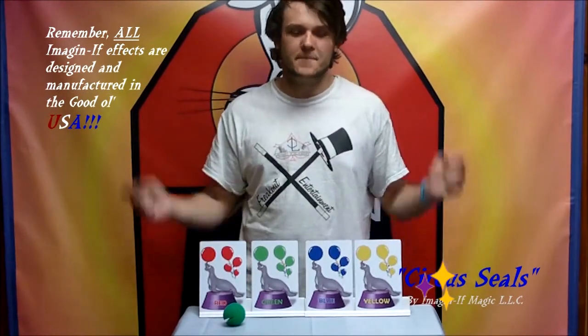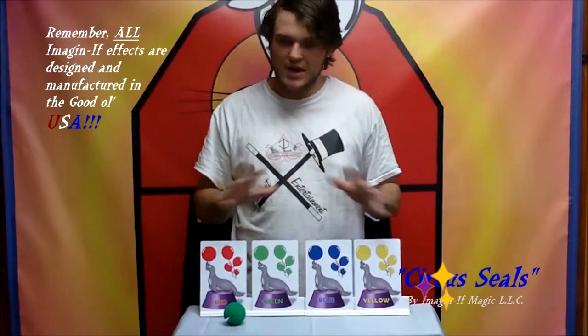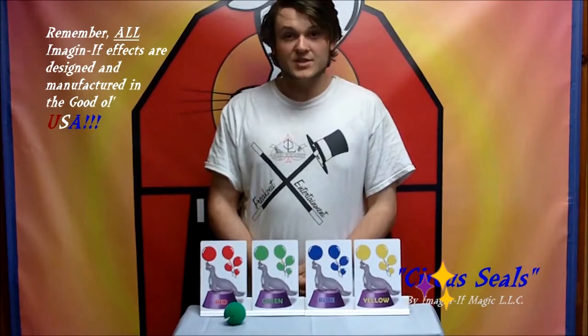The kids will love it. I suggest you use it because I use it myself — I recommend it completely. Hope you guys enjoy the Circus Seals.